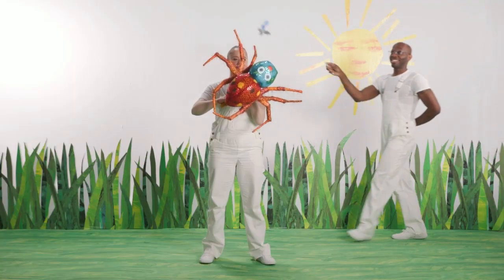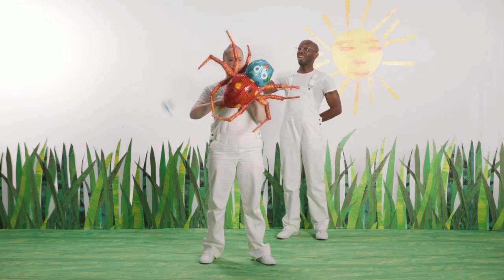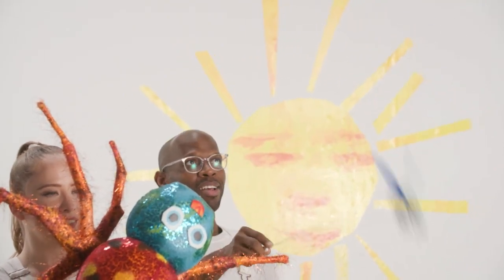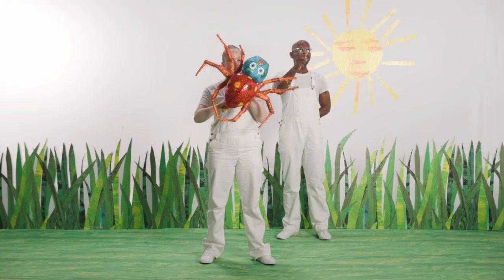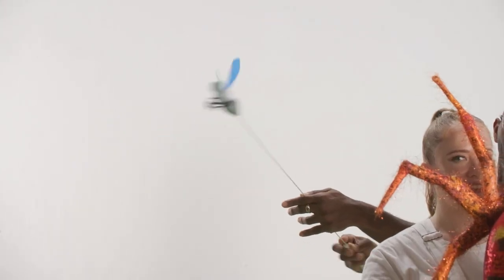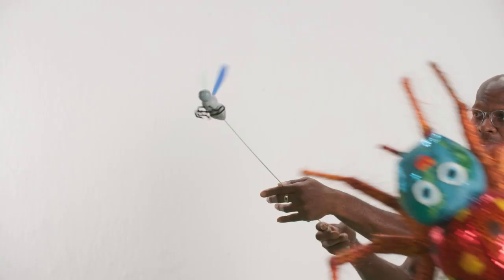And this is a fly. This puppet is attached to a rod that I can wave through the air and wiggle to make the fly fly around, until it gets caught in a spider's web. And she eats her dinner!